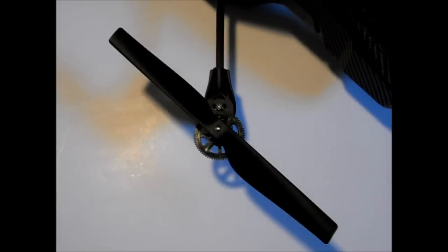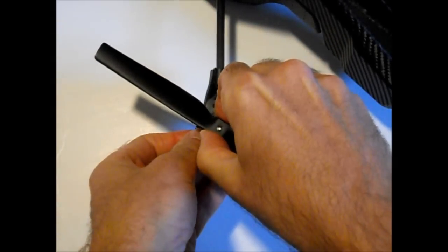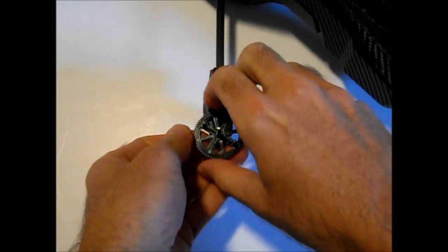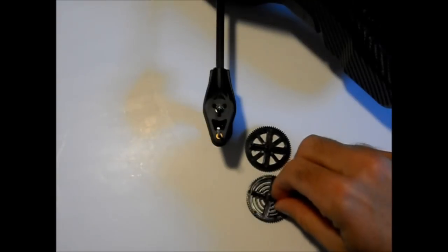I've already removed the circlip here and now I'm going to simply remove the propeller and remove the gear — just slide straight up. I should have had this prepared already but now I'm opening the bag of the high performance gears and pinions.